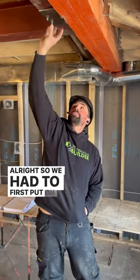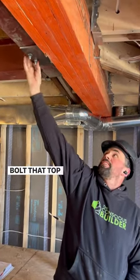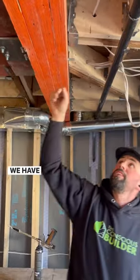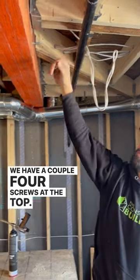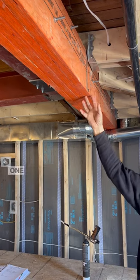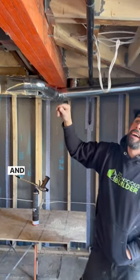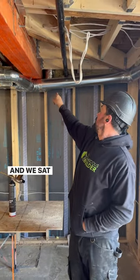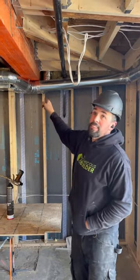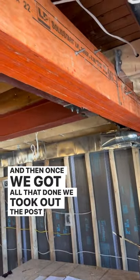We had to first put on the steel bracket that was custom made and bolt that top and bottom. We have a couple of screws at the top, and then we had to put each ply of LVL on one at a time and try to thread the rod through. We sat it down in the pocket over there, and then once we got all that done, we took out the post.